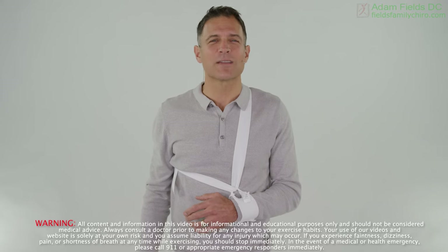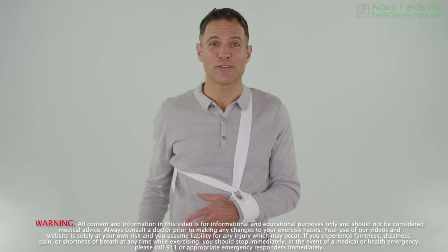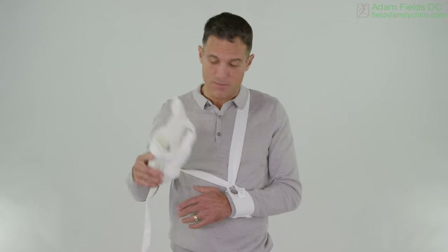Hi, I'm Dr. Adam Fields. I am sorry you took a bad fall and I am here for you though. You probably have a brace on — maybe it's a Sarmiento brace or maybe it's a brace like this. That's between you and your doctor. What I have is a series of videos to help you get through this and then aftercare.